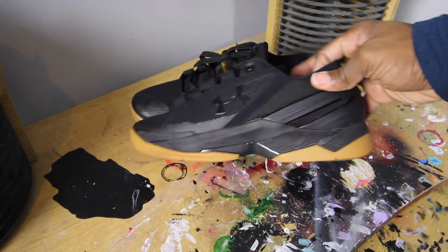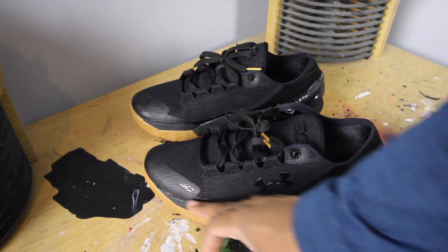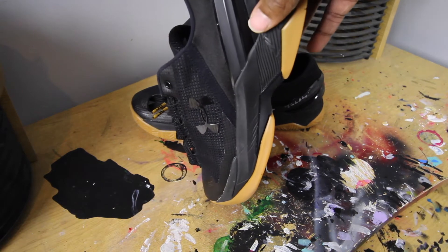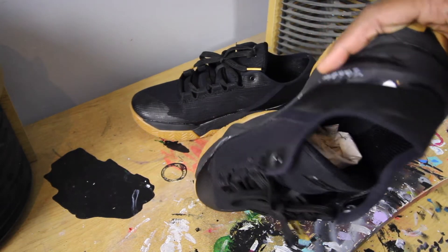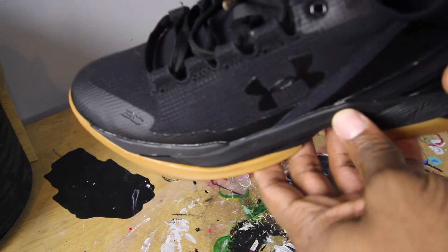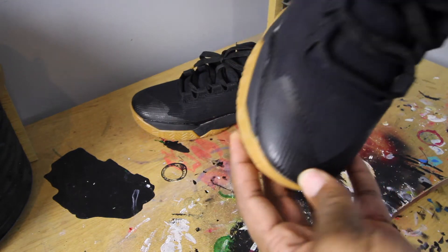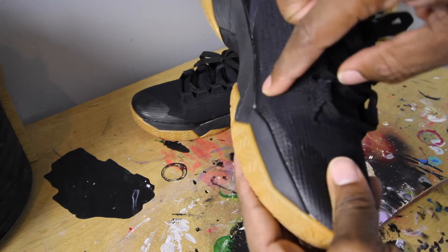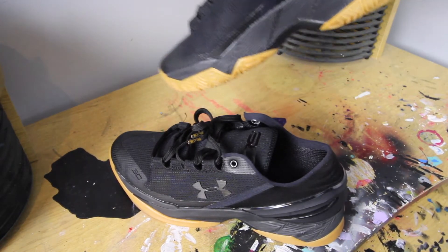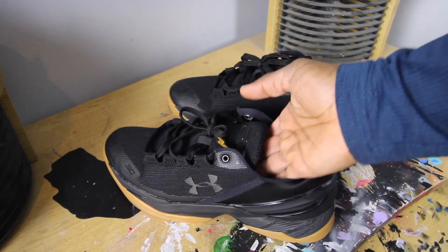There are a couple of things I noticed when I first got the pair. Every time I get a pair of shoes, I always check the soles and the glue job. I guess it's like a habit from being a sneakerhead and actually working for a sneaker company. I always check to see how the glue job was done. The glue job was not that bad — they could do a little better, you can see a little dry glue right there. But since this is a hooping shoe, I'm not trying to look overly pretty on the court anyway.